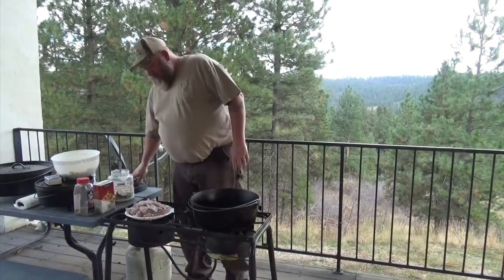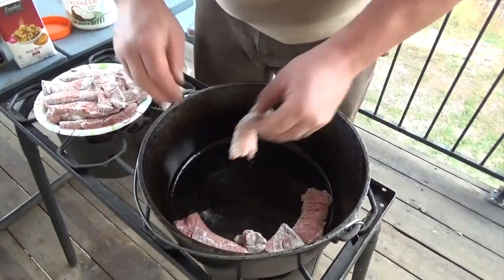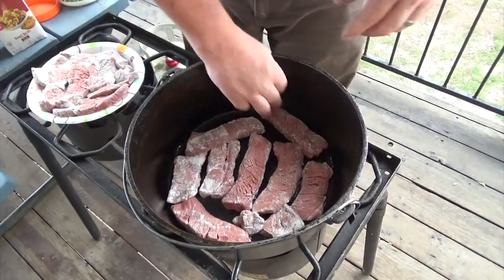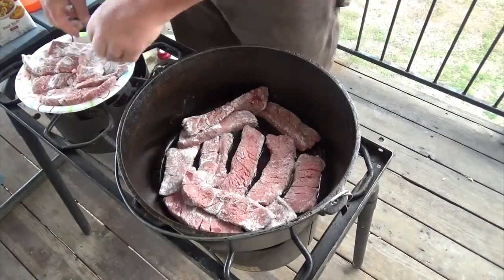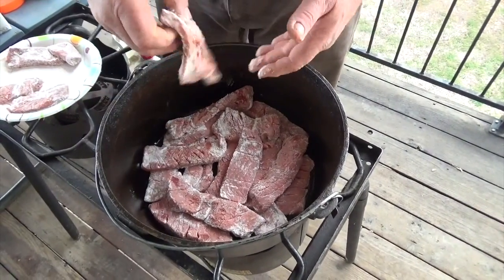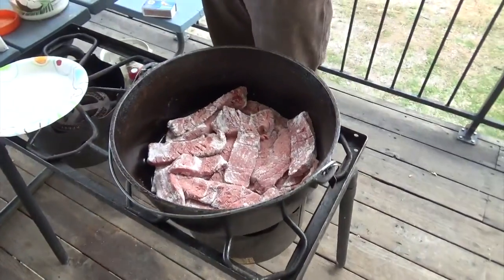What you want to do with this dish is brown up the steak. It was a London broil — I tenderized and floured it. We've got more than one layer, so we'll just flip and turn it until it's all browned. Then we're going to add the juice and the vegetables and simmer it up for about an hour to an hour and a half until everything's done — the celery, garlic, peppers. The steak will usually just fall apart. We're using a 14-inch Dutch oven so we've got plenty of room.